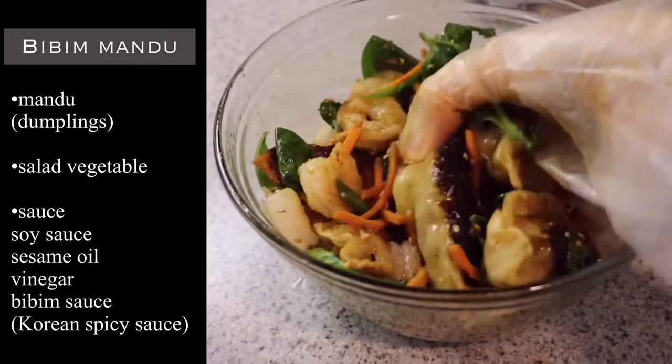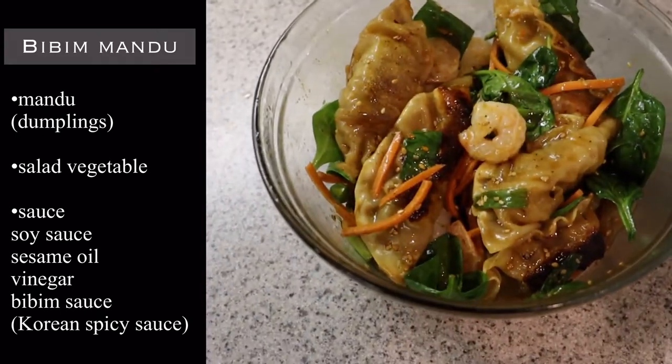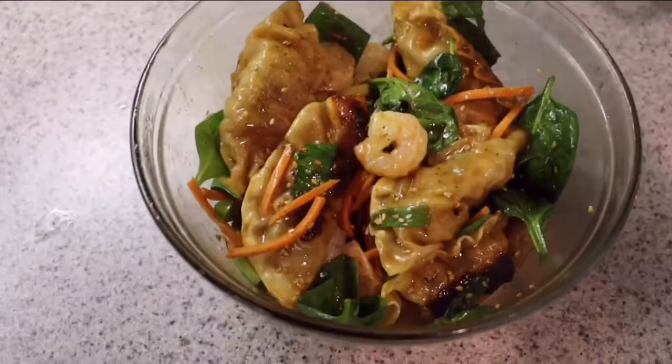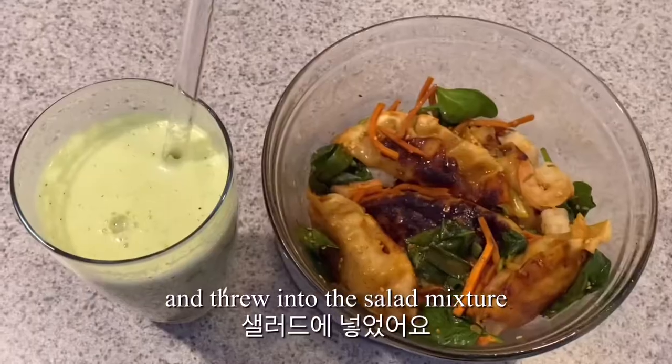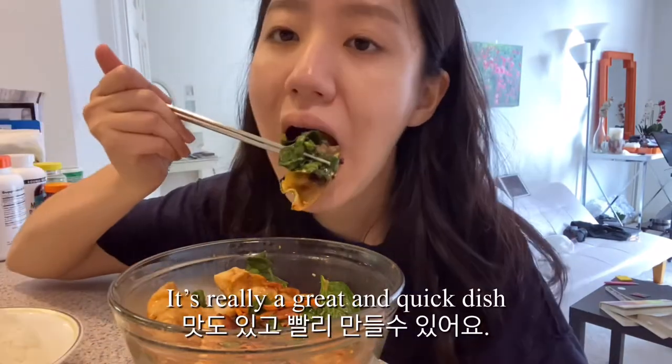For breakfast this morning, I made myself some bibi mandu. This is a combination of salad veggies with dumplings and some sauce. I used my favorite beef mandu and threw it into the salad mixture. This is such an easy dish to make — it's a really great and quick dish.